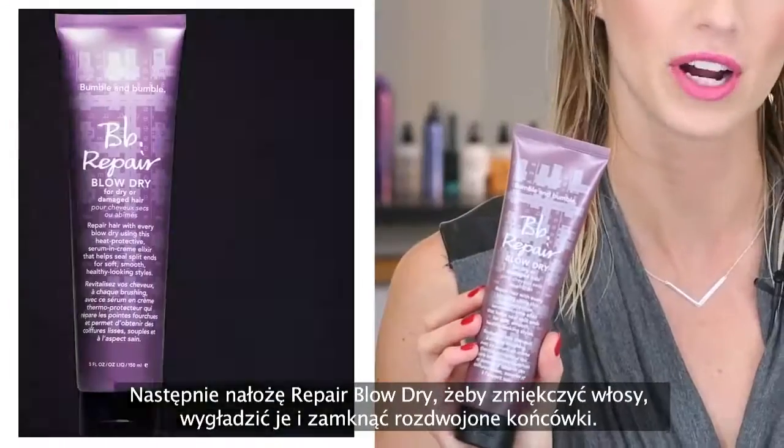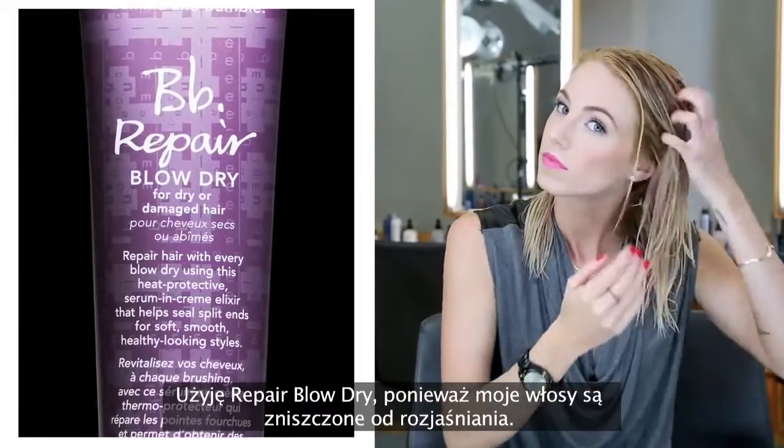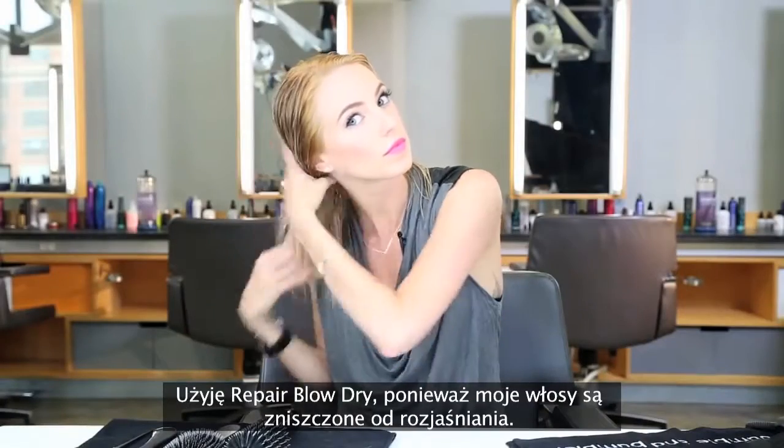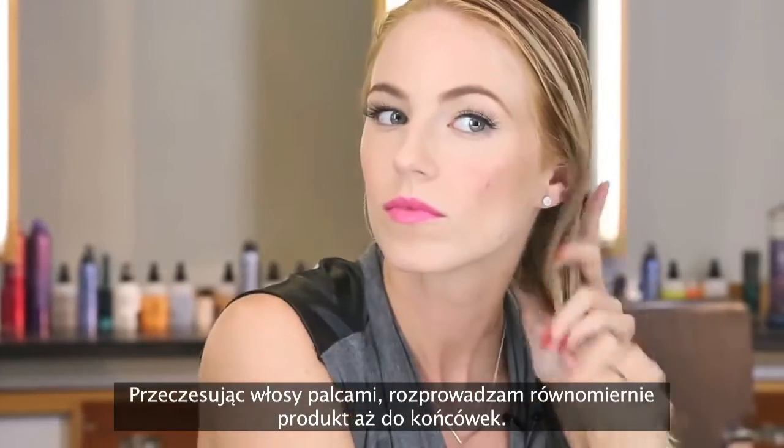Now I'm going to use Repair Blow Dry to soften, smooth, and seal split ends. I'm going to use Repair Blow Dry because my hair is damaged from bleaching. I rake the product through my hair for even distribution through the ends.